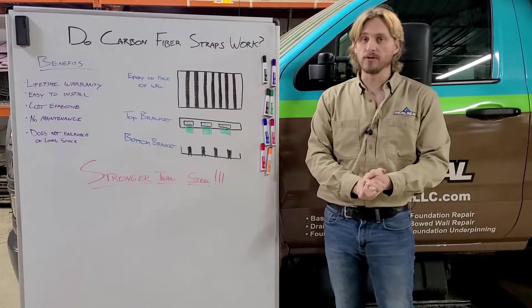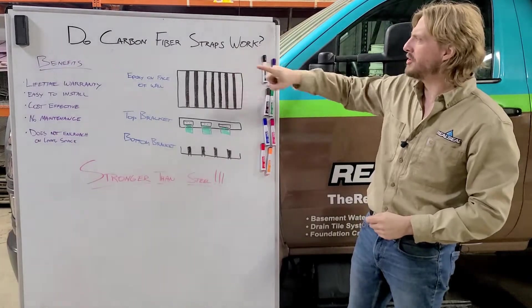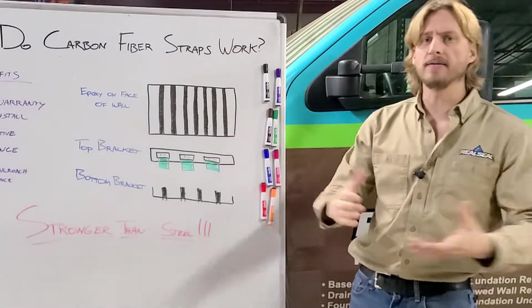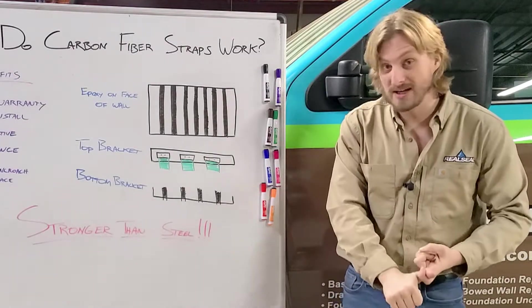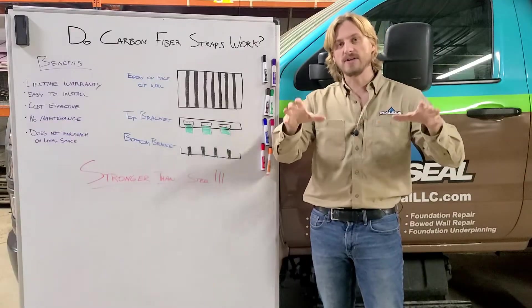Hey everyone, Austin here at The Real Seal, back again for another blog video to talk to you about: do carbon fiber straps work? Carbon fiber is a state-of-the-art product being used in airplane wings, fuselages, and now foundation repair.